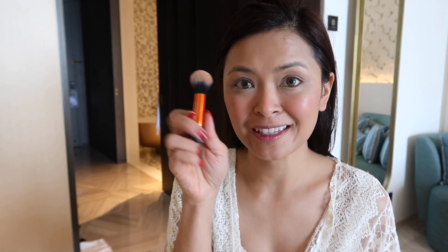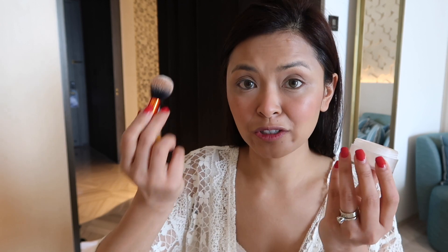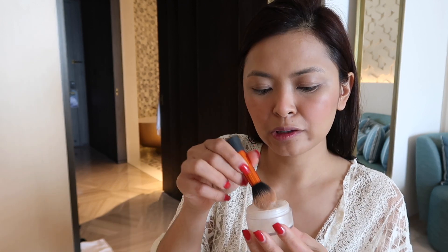I've put my concealer in and my blush. I'm just going to set my concealer with a powder using this mini brush by Real Techniques — it's actually a contour brush, but I like using it under my eyes because it fits perfectly. I'm using my under eye brightening powder by Laura Mercier. I'm just going to tap that in there.